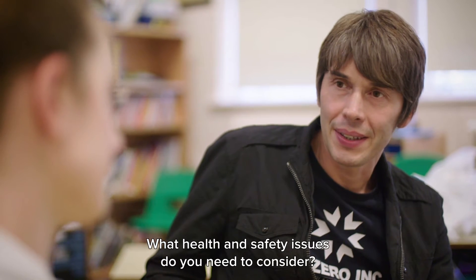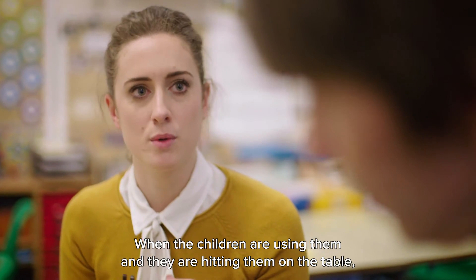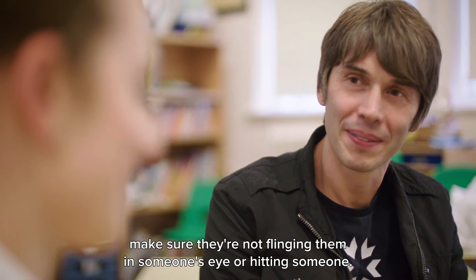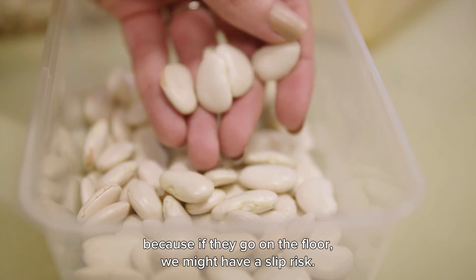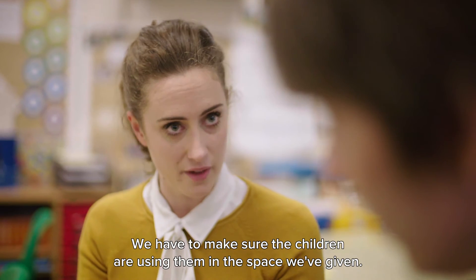The tuning fork is quite heavy and it's metal, so when the children are using them and hitting them on the table, make sure they're not flinging them in someone's eye or hitting someone around them. We also need to consider things like beans or wheat — if they go all over the floor we might have a slip risk, so we have to make sure children are using them within the space we've given.